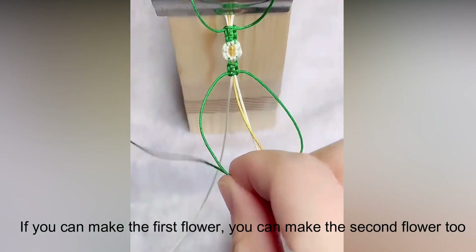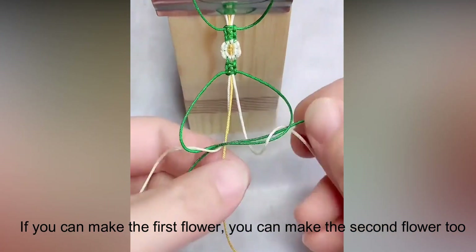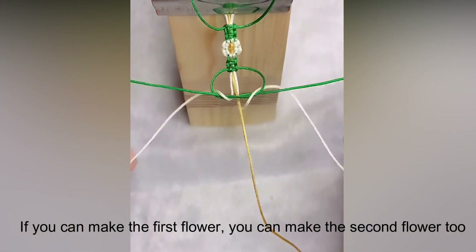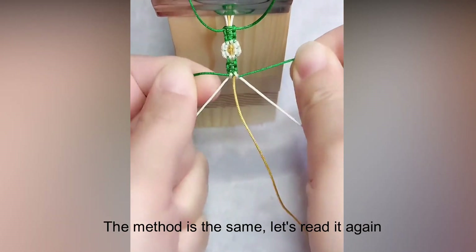If you can make the first flower, you can make the second flower too — the method is the same.